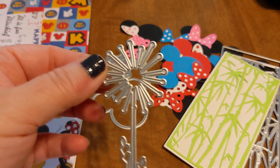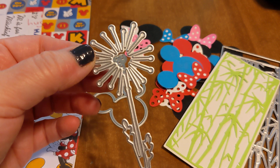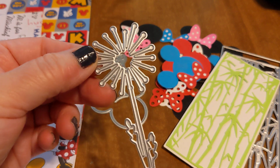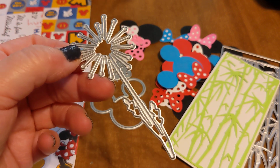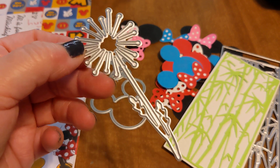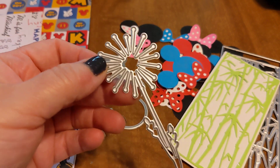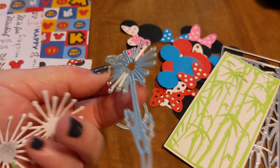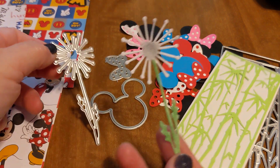I also picked up this die — that was the last die that I picked up from Timu. The other things I got were just nothing special, so I'm not going to share, and it isn't really craft related — it's just home-based stuff, nothing major, nothing really interesting. But this is a dandelion, as you can see, and I'm probably going to add some Liquid Stardust or something to make them kind of shiny. That kind of gives you an idea of what that looks like.